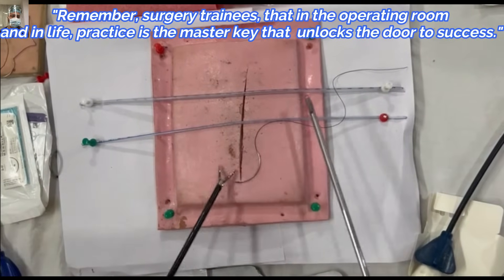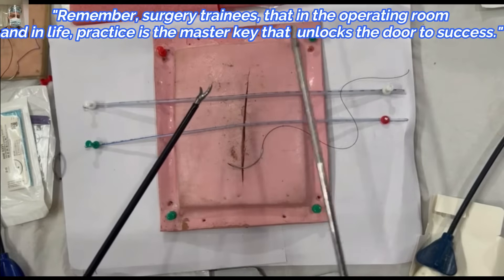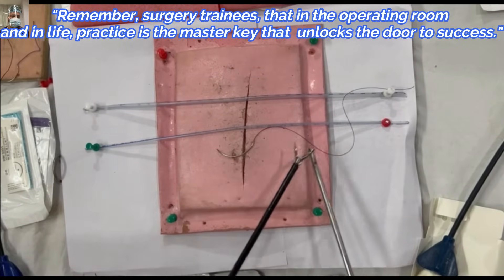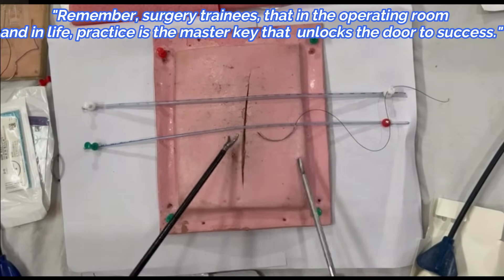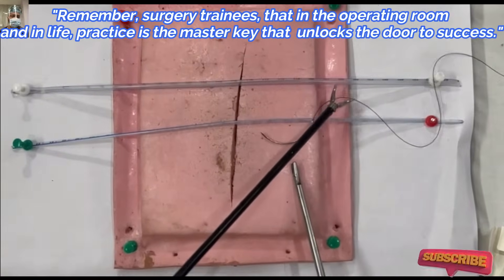How to hold the needle, how to introduce the suture, how much suture length is required — we have already showcased in the previous parts, so do check them out. Basically there are two instruments in lap suturing: one will be your lap needle holder, and another will be a Maryland forcep or another needle holder.